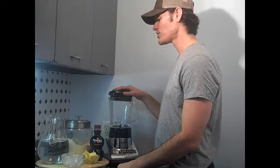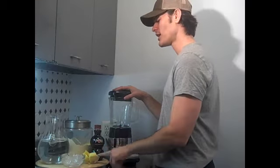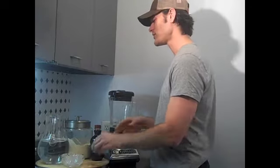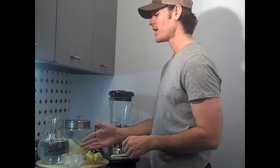Hi. Today we're going to be making a protein shake that I use all the time. It's just a couple of simple ingredients: pomegranate juice, pineapple — which is actually good for your enzyme and digestive system — protein powder, wheat protein powder, and ice.